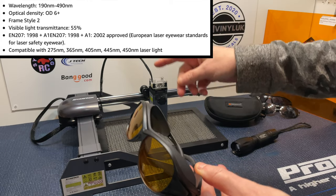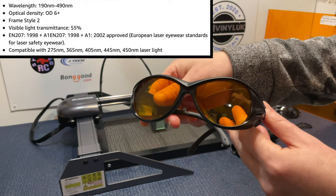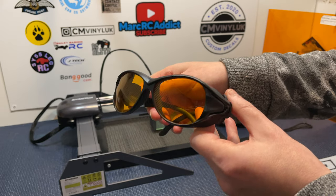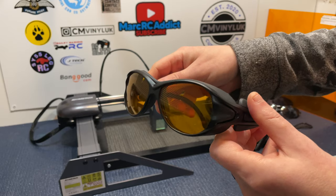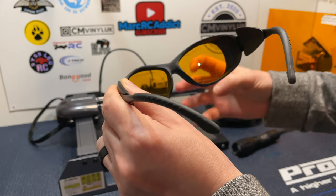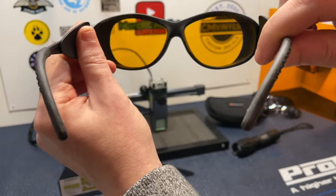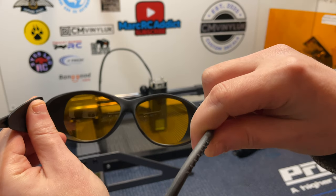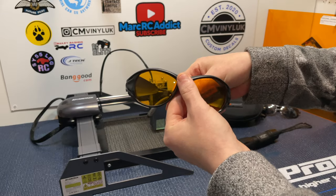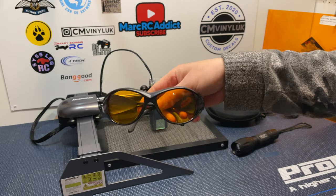The lenses have a protection wavelength of 190 nanometers to 490 nanometers, which is basically perfect for UV light, violet, and blue laser diodes. They have an optical density of 6+, which is really really good, and they have a visible light transmission of 55%, meaning you can actually see what you're working on clearly. They have also been approved by European laser safety standards.